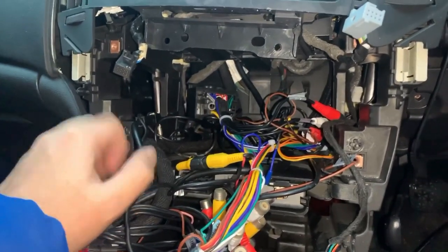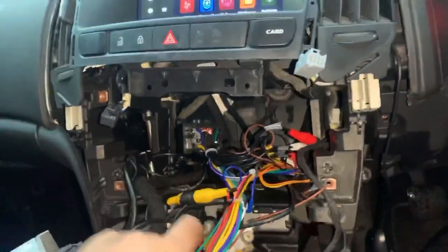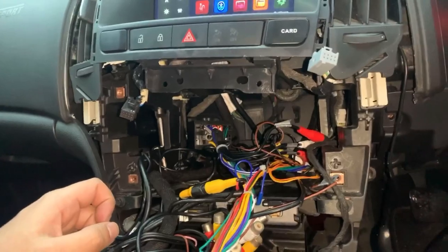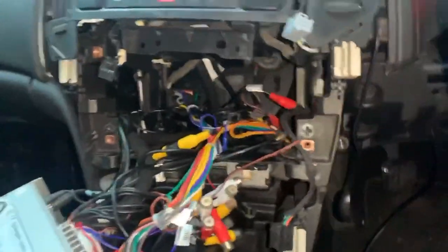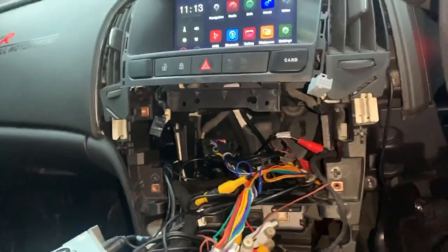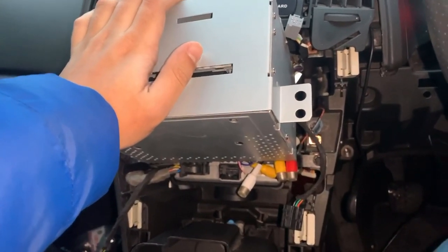One thing I find hard about this is that once you take it out, they give you so many wires with it that it's hard to put back together. You want to put this on that side — some of the wires can go on that side — but trust me, it does go back together.